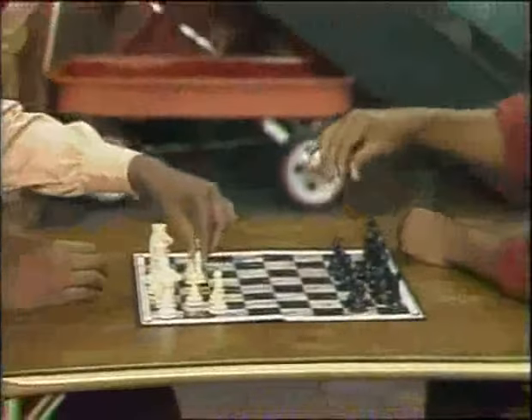These are the pawns, and they go right on the second row, right in front of everything else. I'm putting mine on the second row. Now let's start with the pieces.